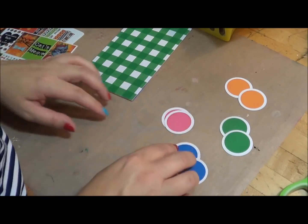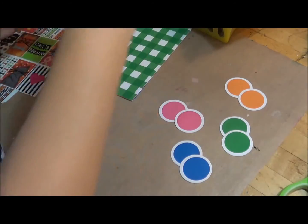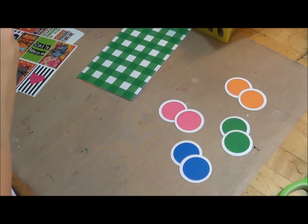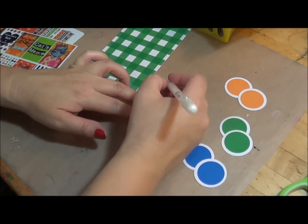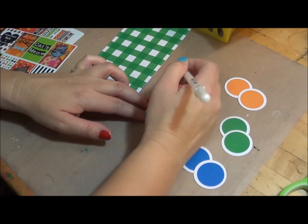I actually punch two of each because I'm going to use one for the backing and one for the front of these. I'm going to go ahead and write these out. I use my daily, weekly, monthly, and notes sections. So I'm going to go ahead and get these going. It's a glaze pen, so sometimes it takes a little while to dry.